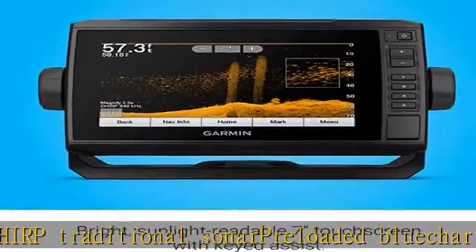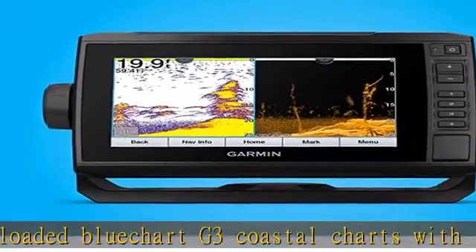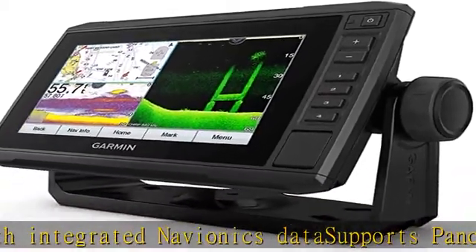GT24 UHD transducer, power/data cable, tilt/swivel mount with quick release cradle, flush mount, protective cover, hardware, and documentation.